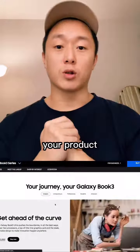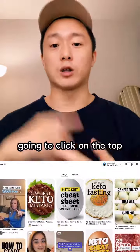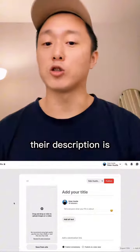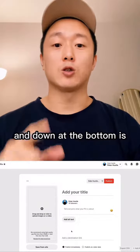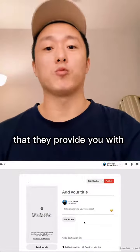Once you've picked your product, you're gonna go over to Pinterest and click on Create a Pin. You're gonna wanna set this up exactly how their description is — you're gonna put a picture, a description, and a title. Down at the bottom is where you're gonna put the unique affiliate link that they provide you with.